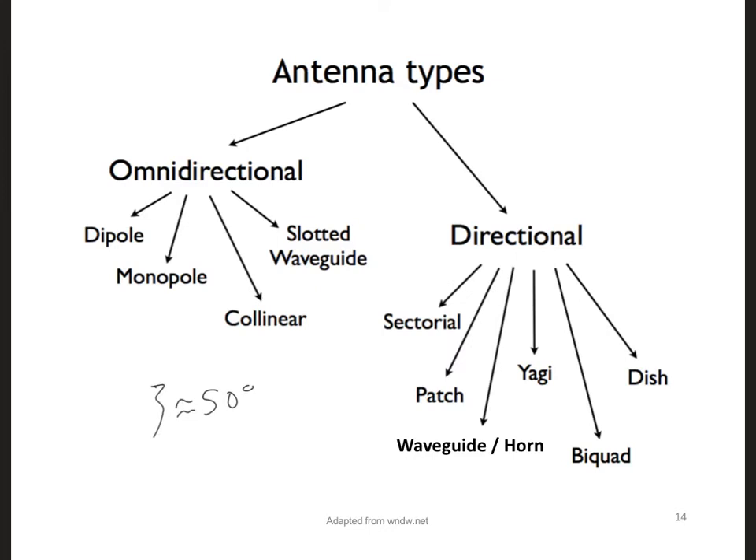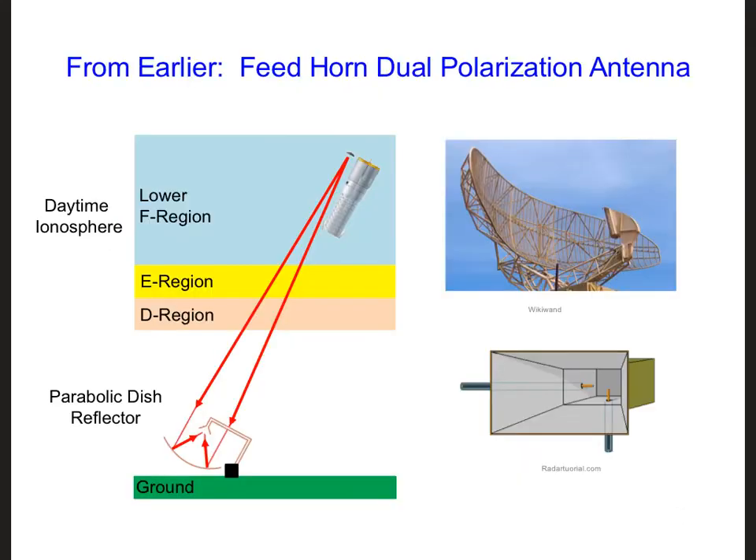Let's start with a waveguide or horn antenna, right here, because we've seen this before in the wave propagation section of this course. When we considered this antenna before, we were looking at propagation through the ionosphere, and we talked about using a horn antenna as the feed for a dish antenna.